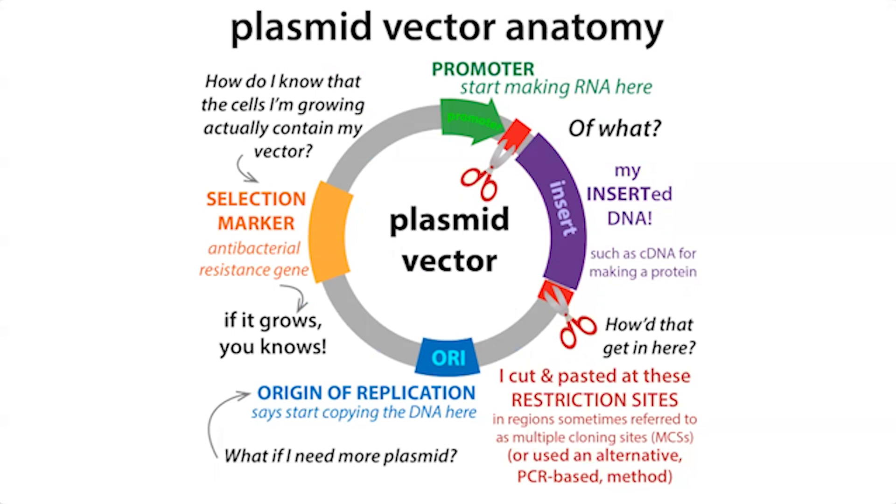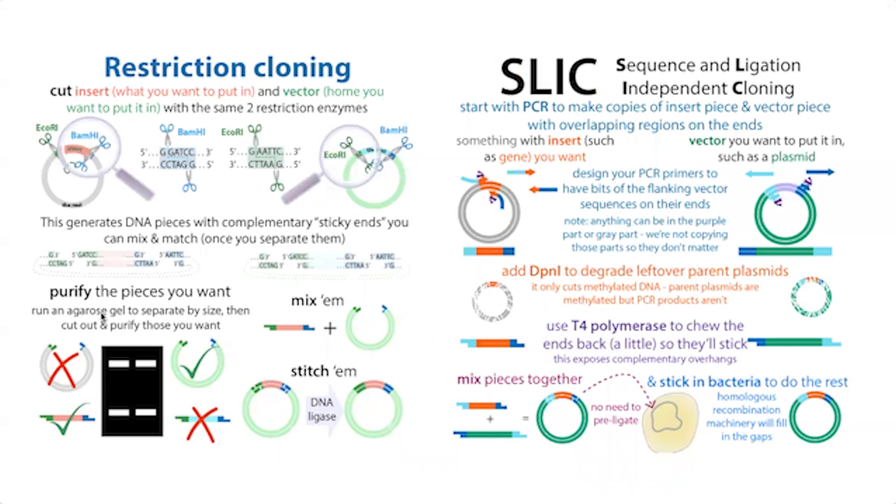The plasmid also has an origin of replication, which tells the bacteria to make copies of the plasmid so it can get passed on. To get your gene of interest into these plasmids, there are different methods. These include conventional methods like restriction cloning, where you're basically cutting and pasting DNA pieces — cutting your DNA out of somewhere and sticking it into a cut plasmid.